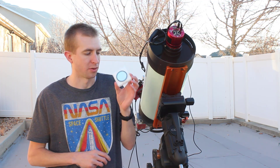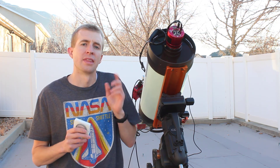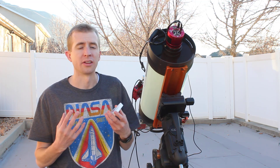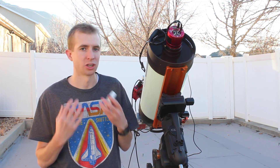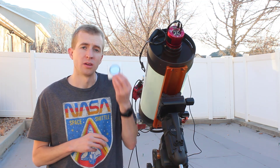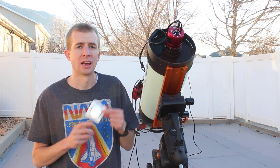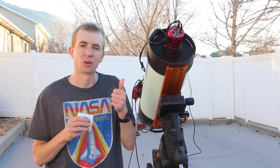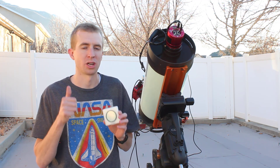So thanks OptiLong — I'm grateful for the opportunity. That being said, I also told them I'm always honest in my reviews, always. I don't sugarcoat anything. So I let them know: if they send me one of these, I'm going to present the results exactly as I see them. And they were totally fine with that, totally agreed. Awesome job, OptiLong.